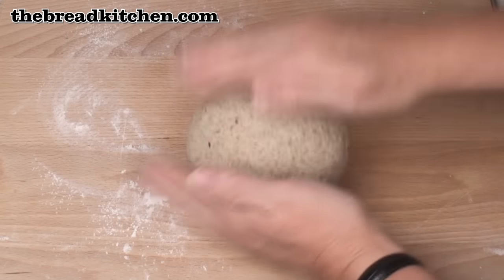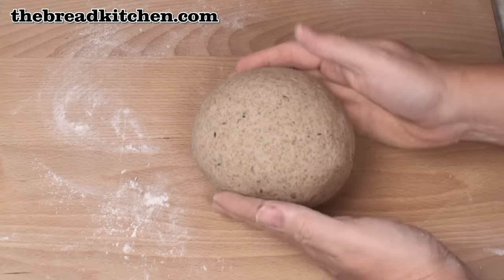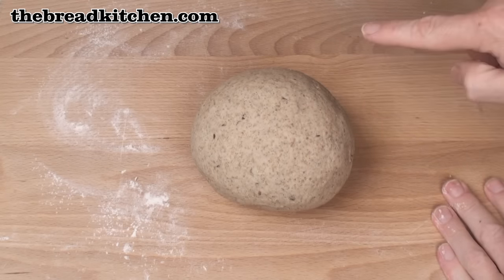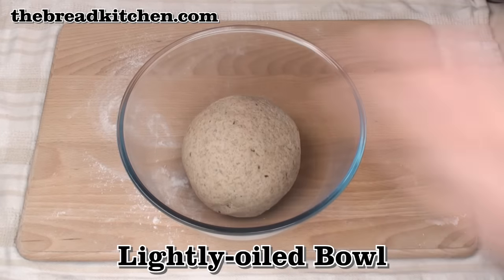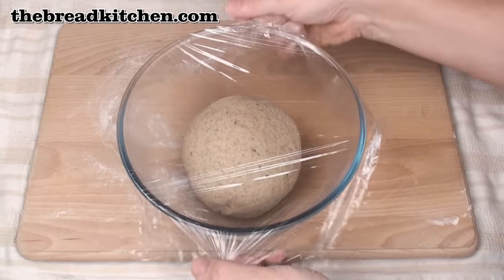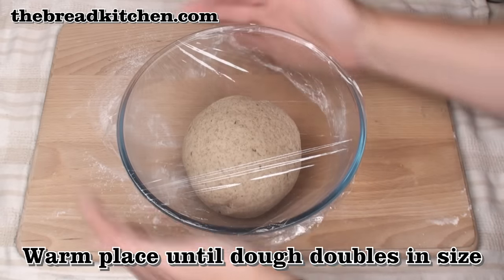After about 10 minutes of good hard kneading, you should end up with a lump of dough which feels quite dense, but does have some elasticity about it. Now pop it in a lightly oiled bowl, cover, and then put in a warm place until the dough has doubled in size.